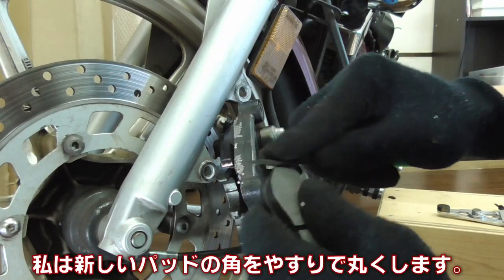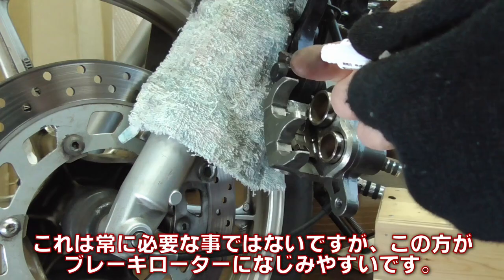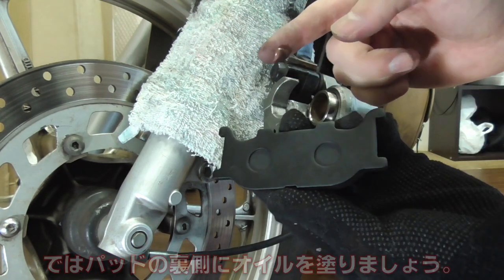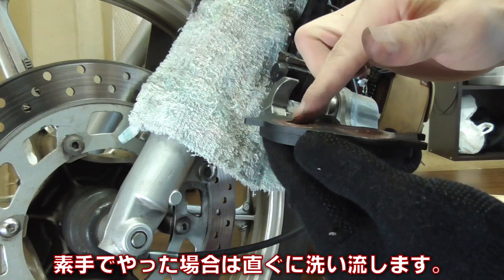I often sand the corners of the new brake pads. It's not really that necessary, but the new pads can break in better with the rotor by doing so. Now let's lubricate the backside of the brake pad. I'm lubricating with my bare hand, but it's recommended to use gloves — wash your hands right away when gloves are not used.